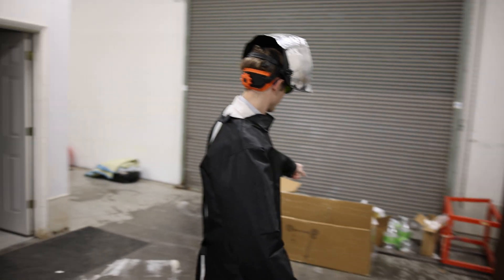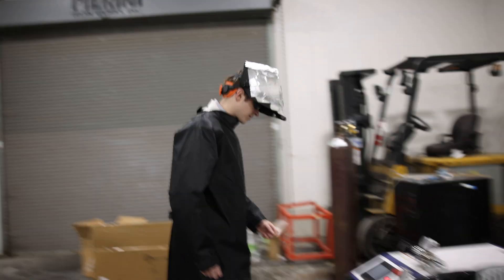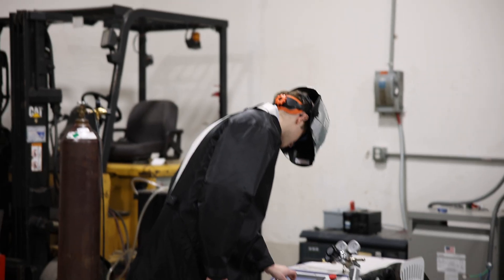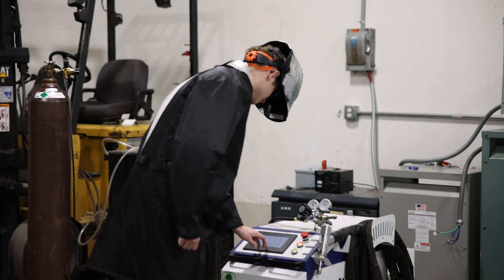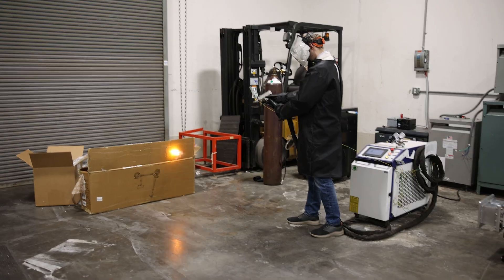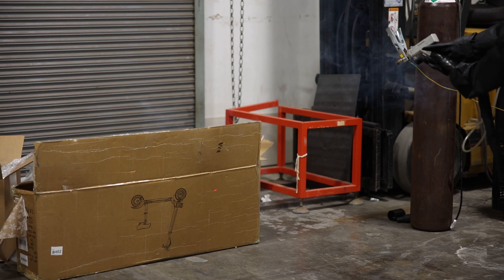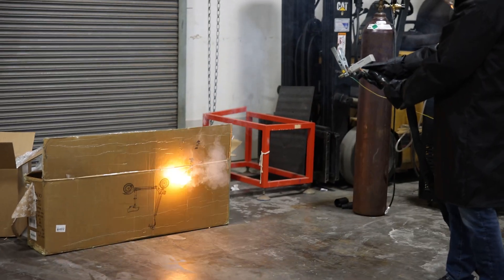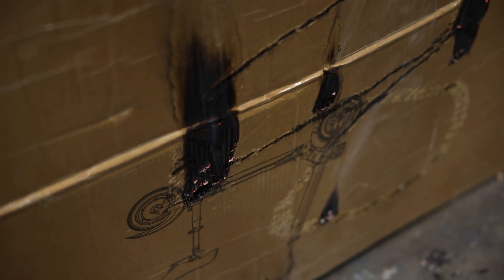I'm going to shoot this cardboard first just to make sure that it actually does something. If we see smoke, then it's doing its job. I don't remember the password to this thing. It's just melted by a shoe.